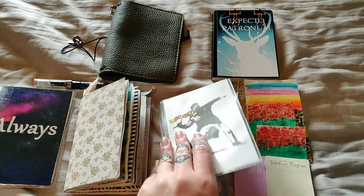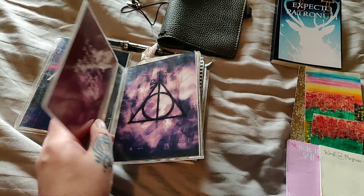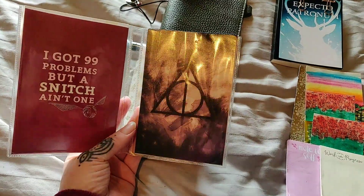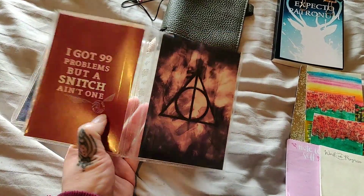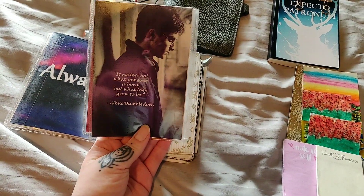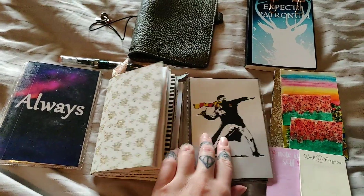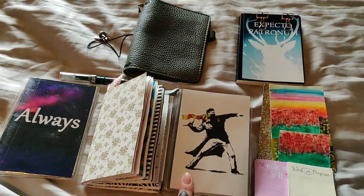Here we have the next dashboard — also pictures from the internet that I have edited myself, and I really like this. This quote here is so nice. And inside this dashboard I have had this little book.